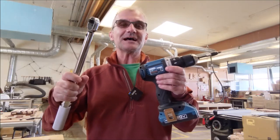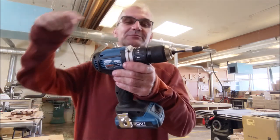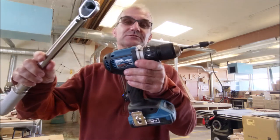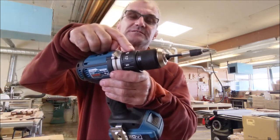Hey Problem Solvers, Colfax Math here. Today I'm going to go over how to use a drill driver, what this clutch mechanism is, and then we're going to run some experiments with a torque wrench to actually figure out what these torque settings on the clutch are.